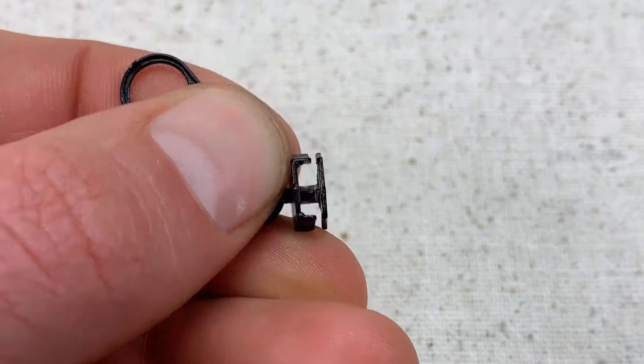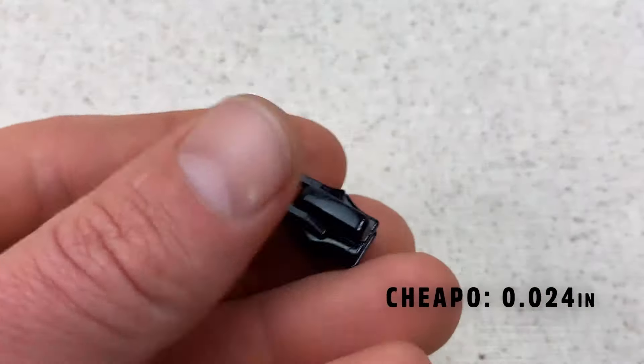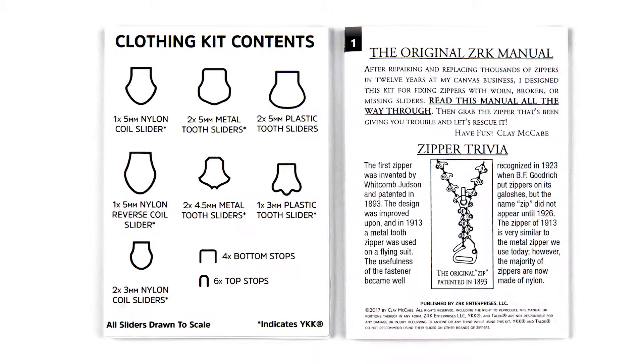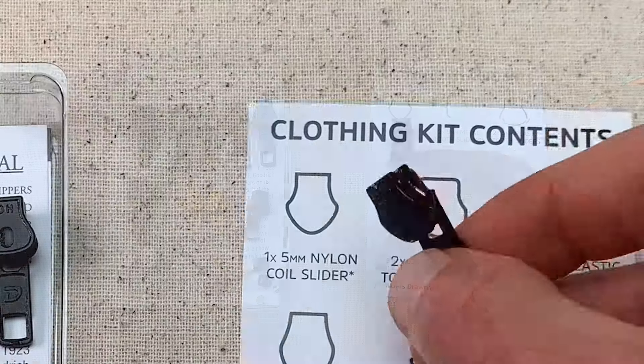Not all parts are of the same quality — this is cheap, thin metal when compared to a quality YKK slider from the Zipper Rescue Kit. To select a replacement, use the sizing guide in the kit to closest match the shape and size of your slider.